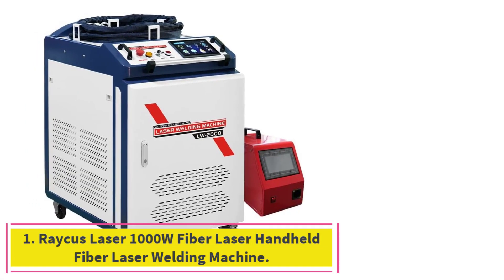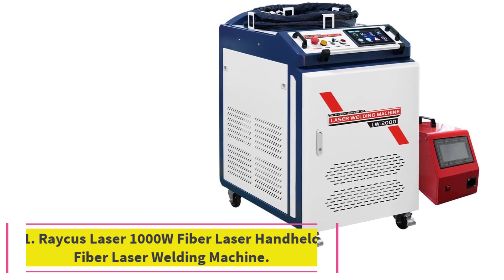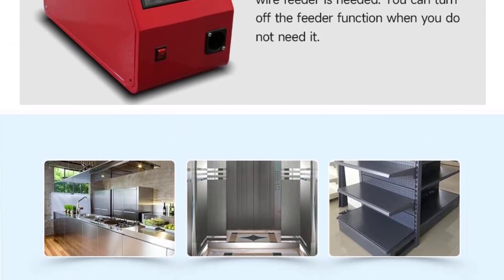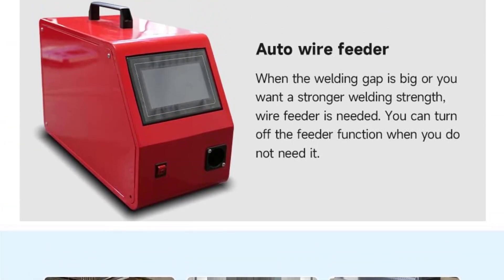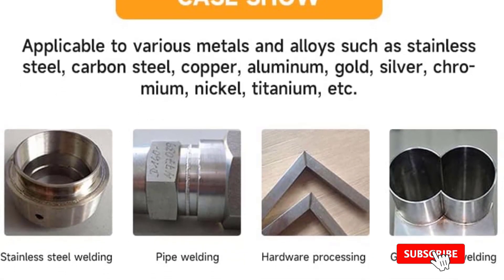Starting at number 1: the RAKUS Laser 1000W Fiber Laser Handheld Welding Machine. This is the third-generation CW Fiber Laser Welding Machine series developed by RAKUS. These new lasers have higher electro-optical exchange performance.